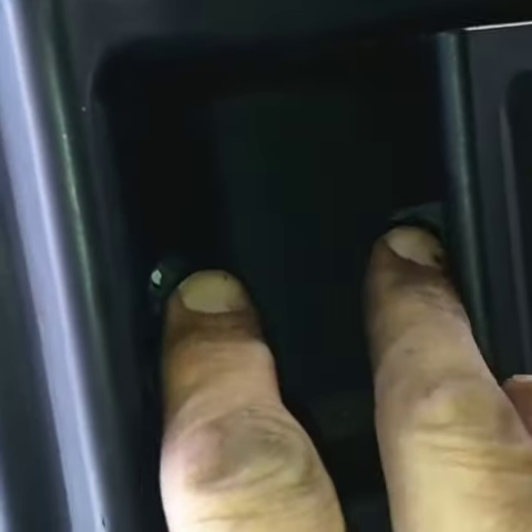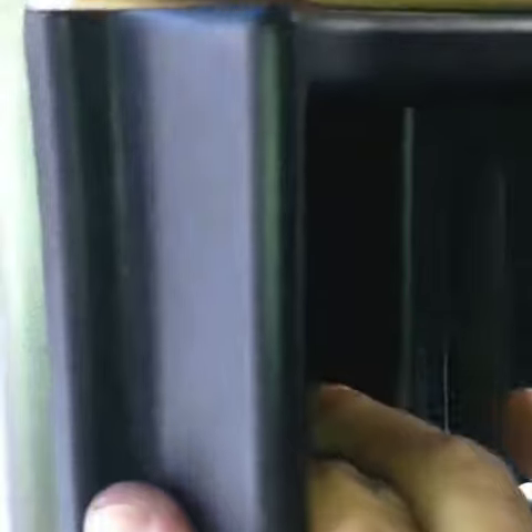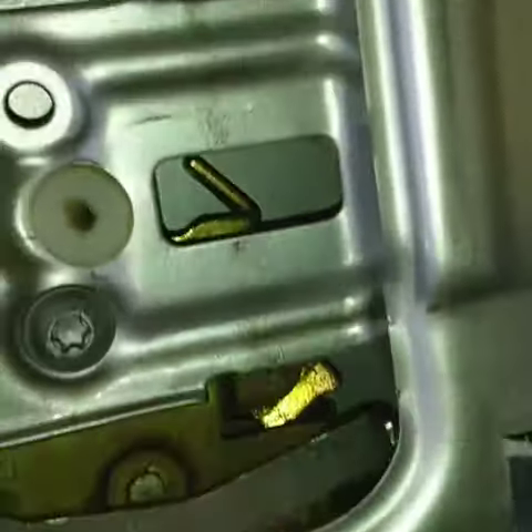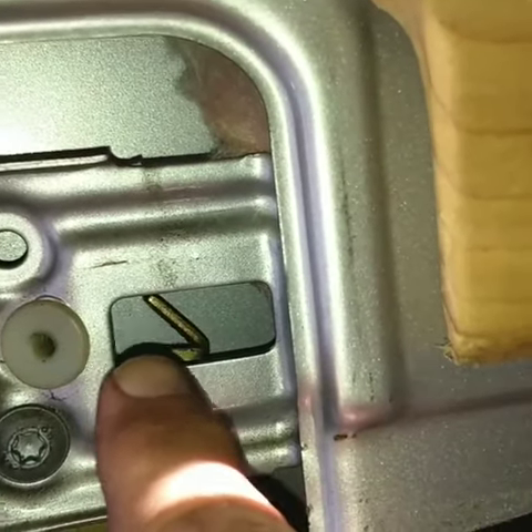You go in there and remove the two Phillips head screws, pull it off, and you check this little arm to make sure it's not broken. If it is broken, then you just got to replace this piece.